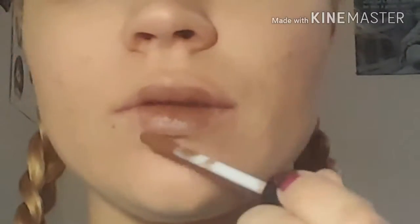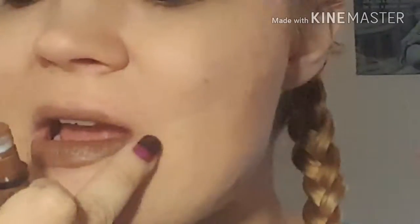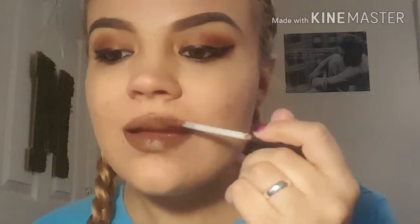For lips today I'm going to be using the NYX Lingerie in Beauty Mark.